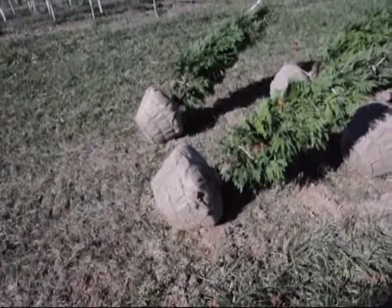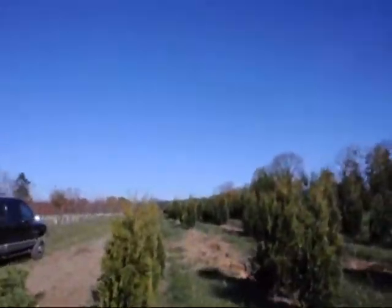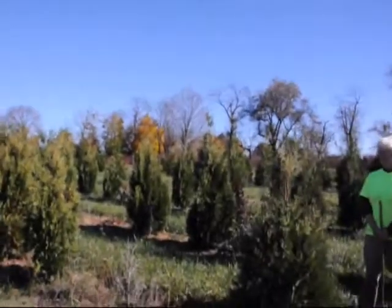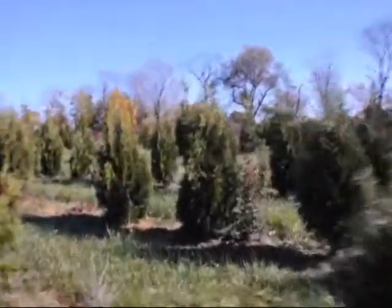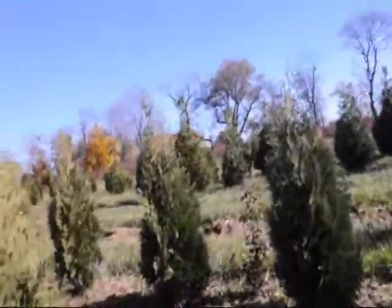We ship these up and down the east coast and we can deliver and plant. We have quite a few thousand of them in this one field, and in the next field over you can see some green giants so you'll be able to see the difference between the green giant and the Niagara.